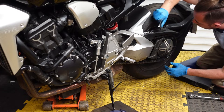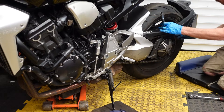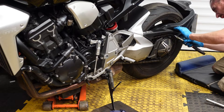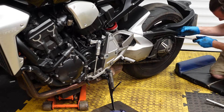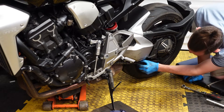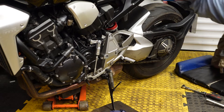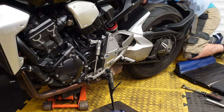Yeah, that was quite loose. The chain has to be between 40 and 50mm, so I need to go anti-clockwise to tighten it up. Now we'll lock up the bolts.